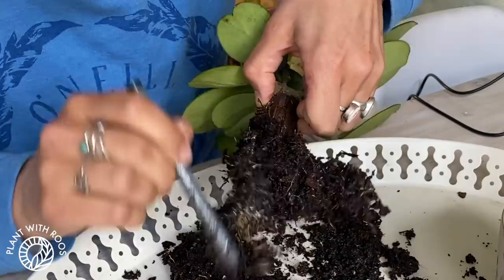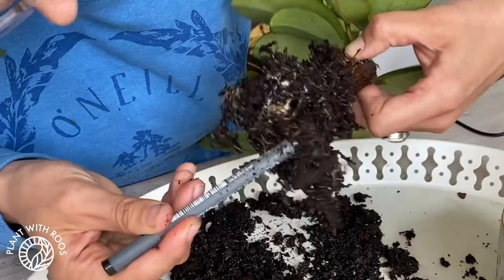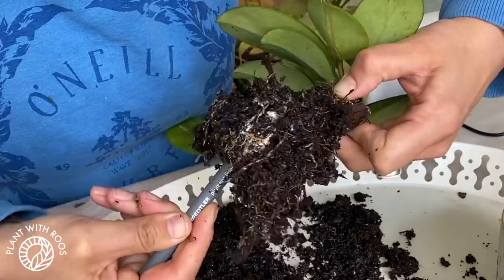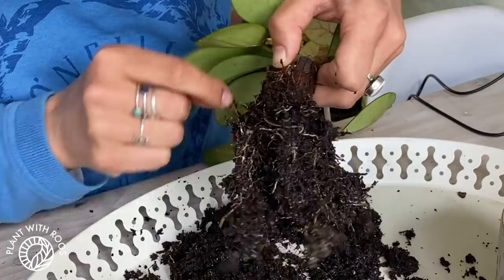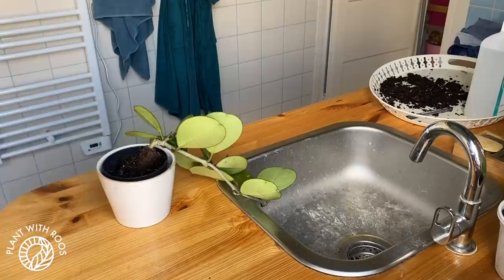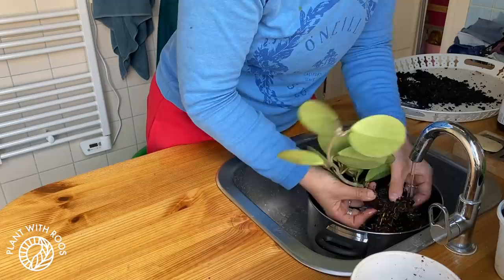I might have to break some of these roots just to get the white off — that's sad. I've had so many pests this year, it's crazy. But I guess it makes for fun videos. Let's head over to the sink and carefully rinse these off. I kind of don't want to touch them with my hands but I don't want to break them either.